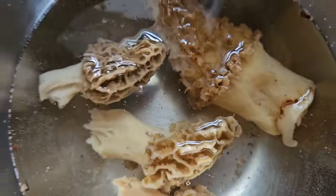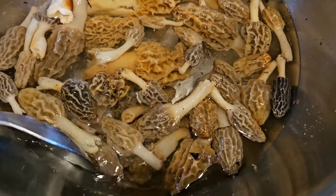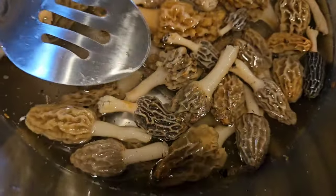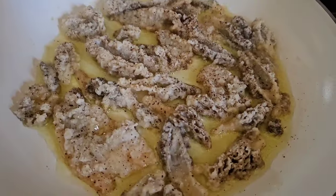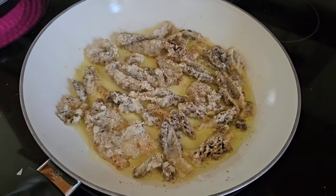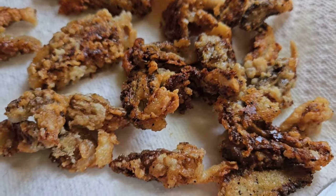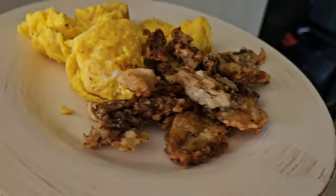Now we're soaking them in salt water. The salt water is going to take all the little bugs and dirt out — it's going to clean the mushrooms, and you want to rinse them a couple of times before you eat them. We always fry our mushrooms, and this time we put some milk on them and then rolled them in cornmeal, fried them in butter — you can also use oil. You can use any kind of batter you want, but these are a lighter version and they were super yummy, especially with the duck eggs I got from the neighbor today.